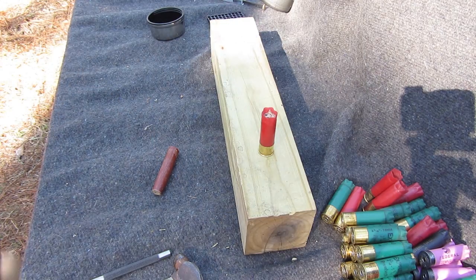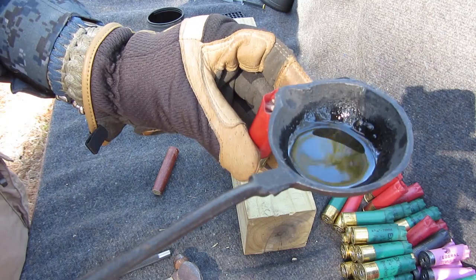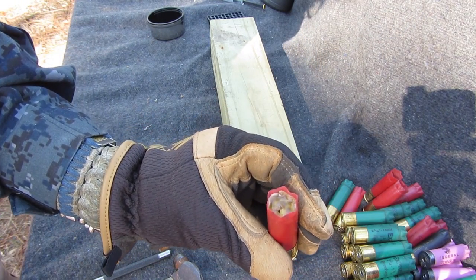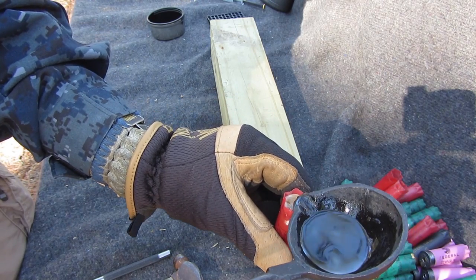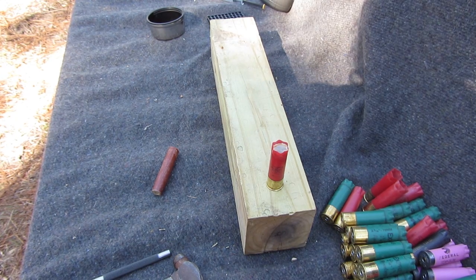Now to go to the campfire and get the sealant. There's some melted wax — just pour some wax over it to seal it up. Let it sit to dry. One loaded shell.